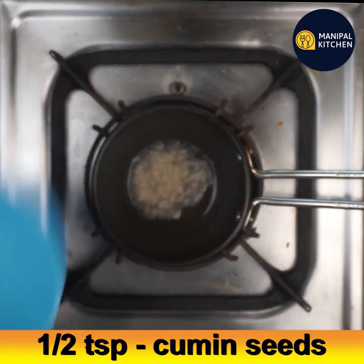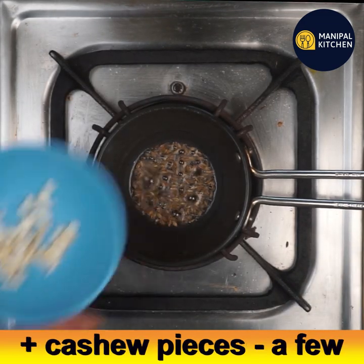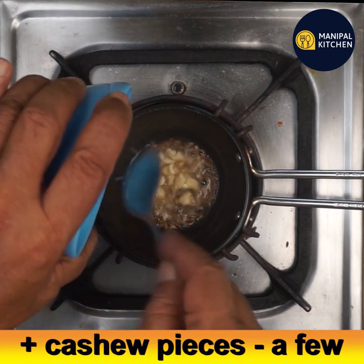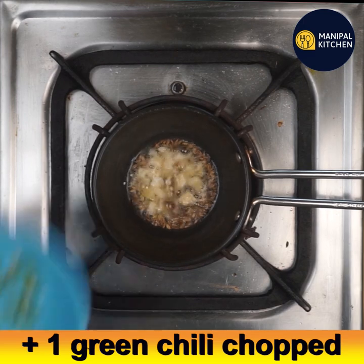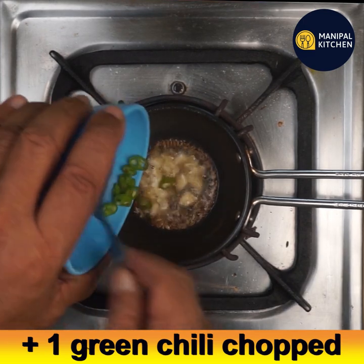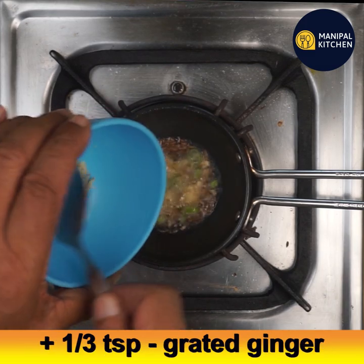When the ghee is hot, add half a teaspoon of cumin seeds. When they just start to crackle, add a few cashew pieces, then add one green chili finely chopped, and one-third teaspoon of grated ginger.